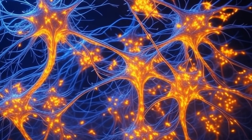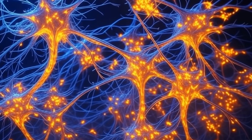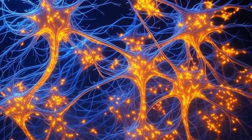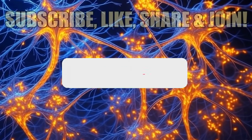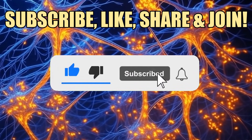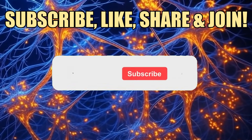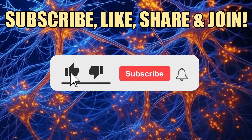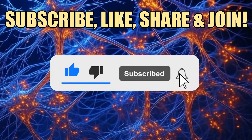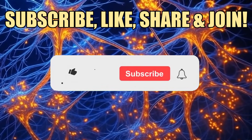Big thanks to Dr. Andrew Huberman for this amazing tip. Check out the full episode of his podcast linked below. Smash that like button, subscribe for more, and let us know if you're loving this kind of content. Click the joy button to become a part of our membership program, unlock exclusive content, and enjoy more benefits on your journey. We wish you all the best and have a good one.